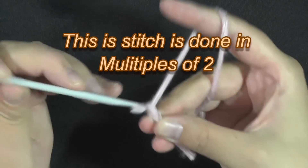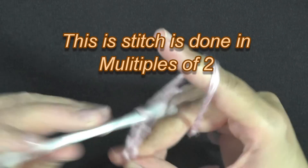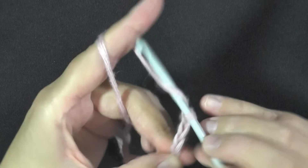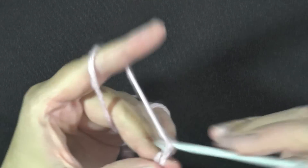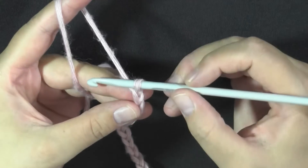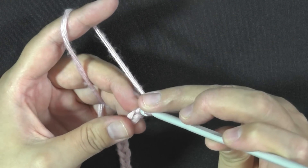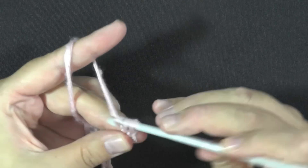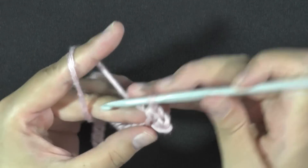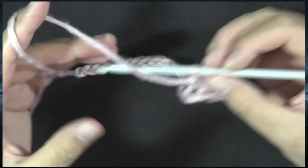To begin this stitch, it works in multiples of two. Chain the amount you want for your project and make sure it's an even number. I have a chain of 20. Then chain one and begin in that first stitch — I like to do a single crochet in the first row. Do a single crochet in each stitch down your chain and I'll see you back here in a moment.